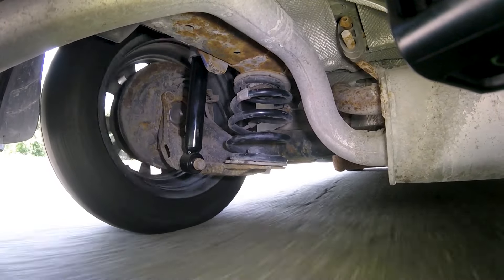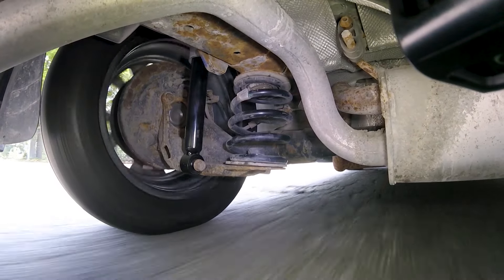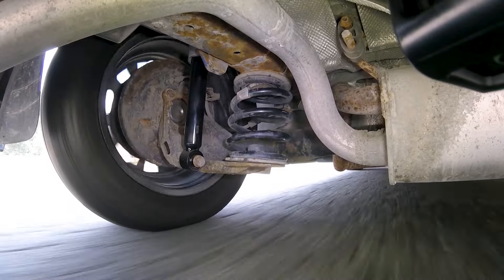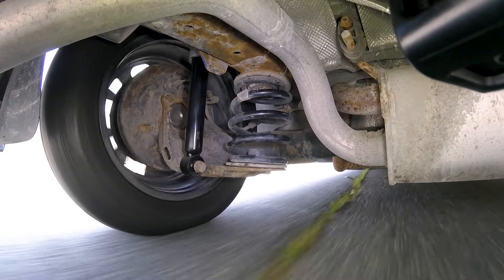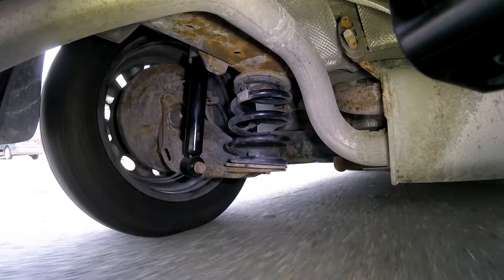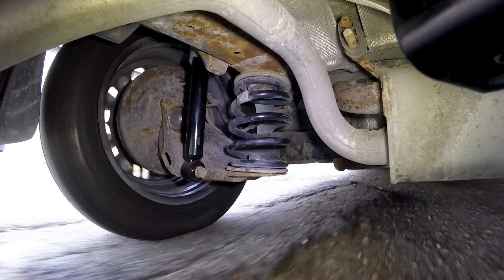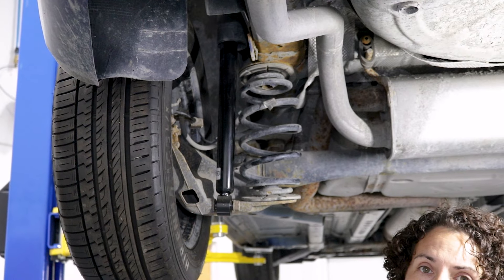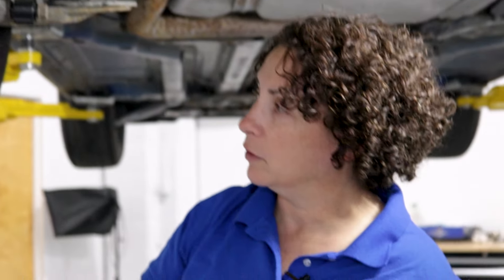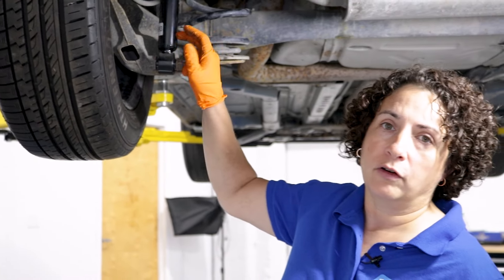A lot of people don't understand that with front-wheel drive cars, the rear of the car is extremely lightweight. It's usually a short, compact car built for gas mileage, handling, and wheelbase. But if the shock isn't working properly and it doesn't have the right charge inside with the gases, it's weak — and what ends up taking the absorption of the road bounce is the tire. You'll get a tire wave, choppiness, lack of rotation, and a bad shock.